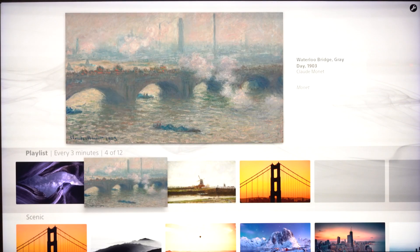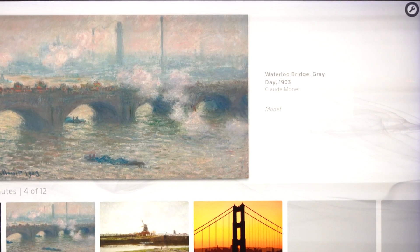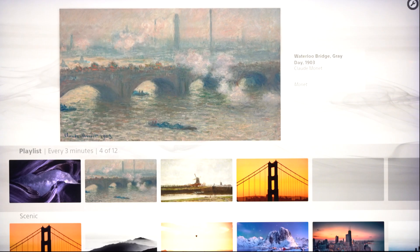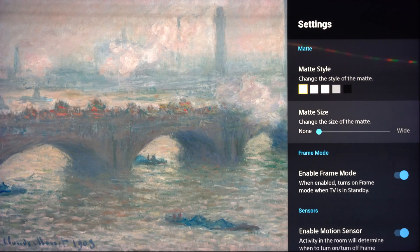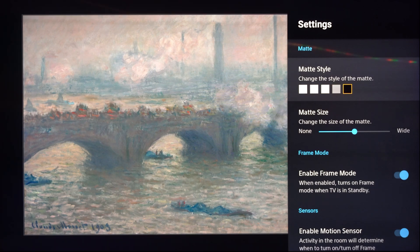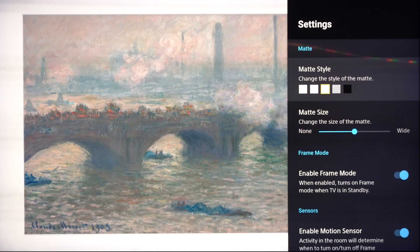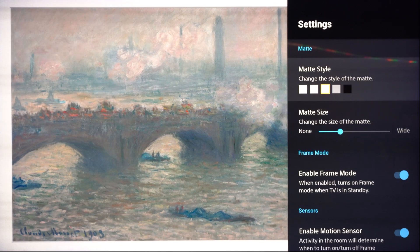Now that I've got some artwork built into my playlist, I'll show you some other cool features in the software. At the very top, there's a little wrench icon. If you navigate up and select that, you've got a bunch of different choices based on how you'd like to view the artwork. You can put a matte on it — there are five different styles of matte, including white with a more tattered look, gray, and black. You can also change the size of the matte. So if you wanted a larger matte in black or with that tattered look, you can choose that from this selection. It's pretty easy to navigate the style of matte and the finish.